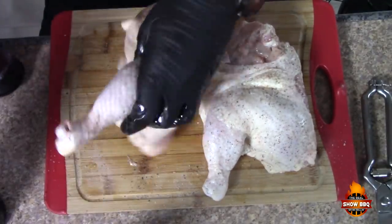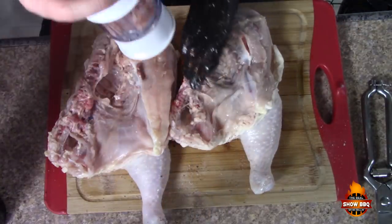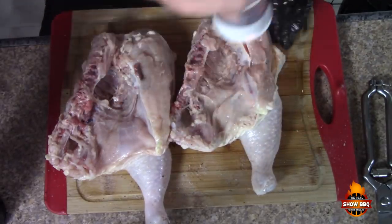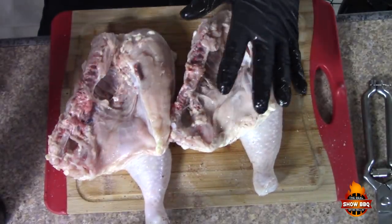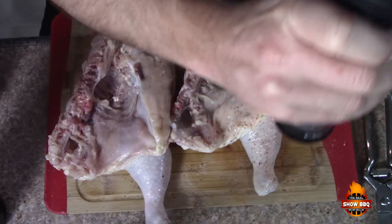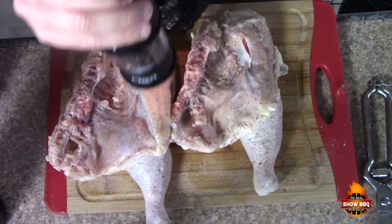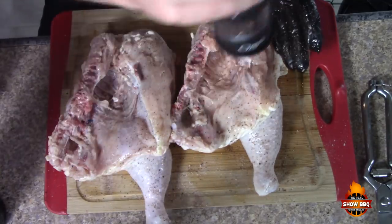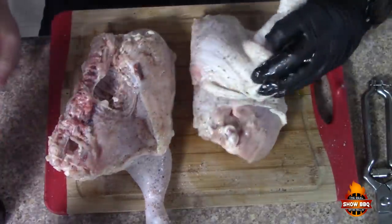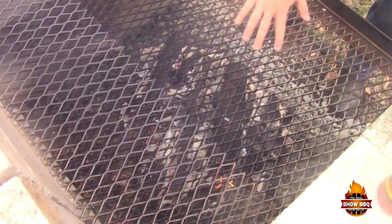Do the other side as well. Just salt and pepper is all we're going to put on there.